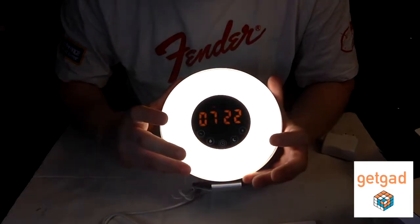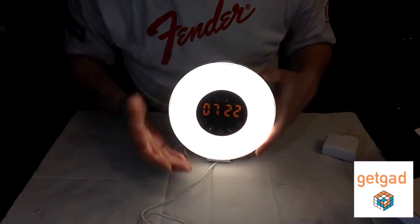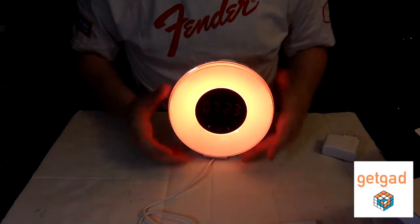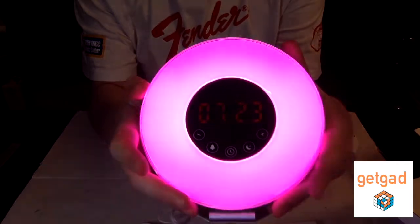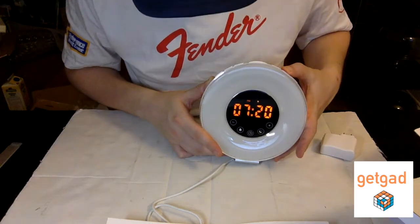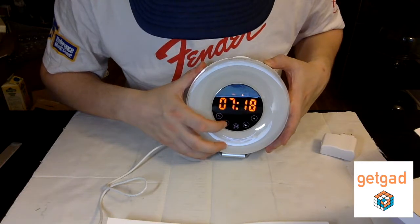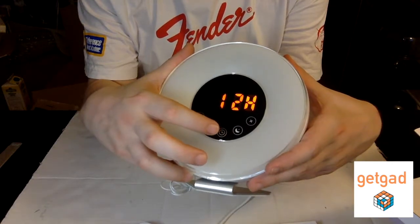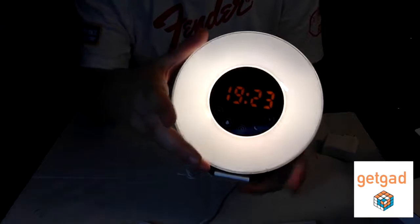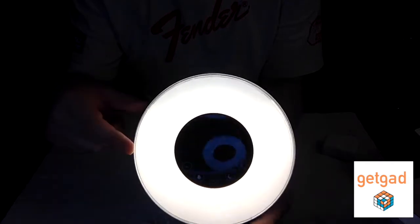You can turn the light off, use the normal bright white light, or cycle through different colors — if you leave it on the color mode, it goes through them automatically, which is pretty cute. You can also control the brightness of the numbers on your clock, choose between 24-hour or 12-hour format, and you don't even have to use it as a clock at all — you can use it purely as a nightlight or a wake-up light.